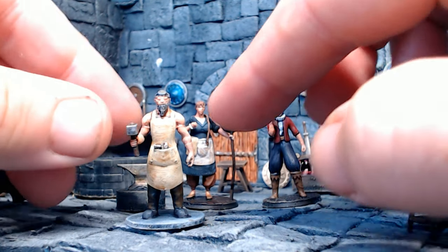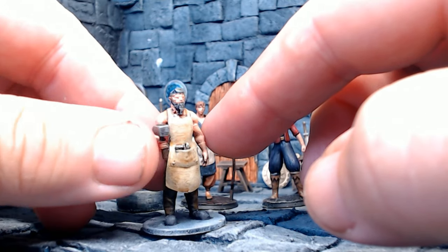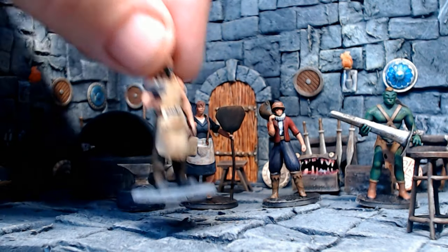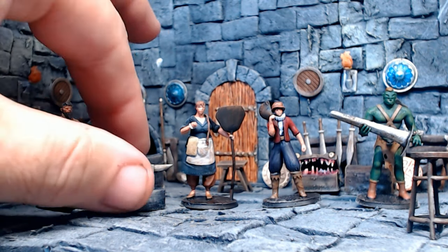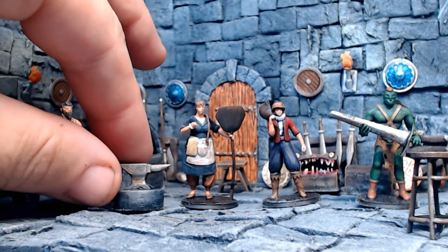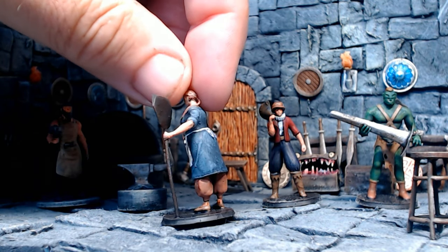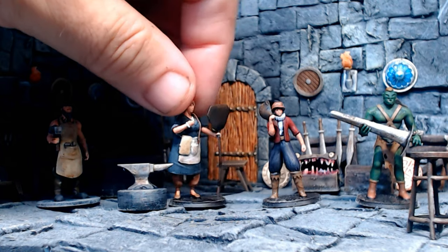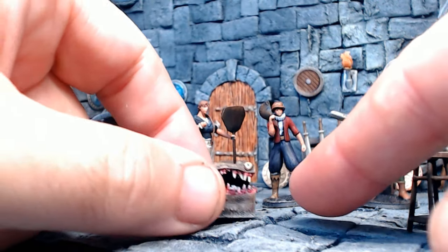Hi guys! I just love 3D printing my own miniatures and I get most of mine from Thingiverse or My Mini Factory. There are also loads of great Kickstarter companies out there producing wonderful figures, and one of them is called Dungeon Smithy — that's where these figures come from. There's a link in the comments, so go check them out.